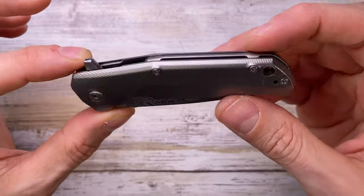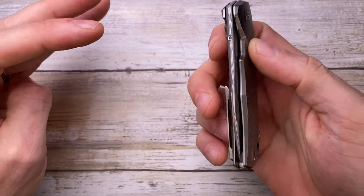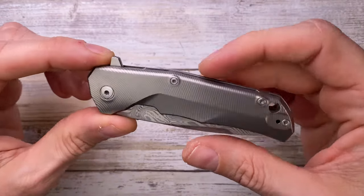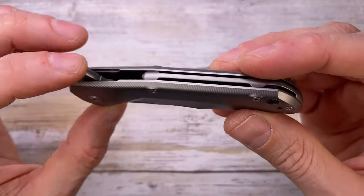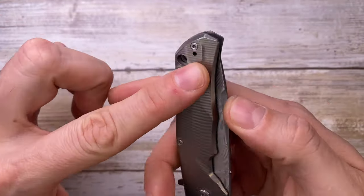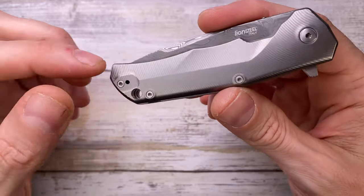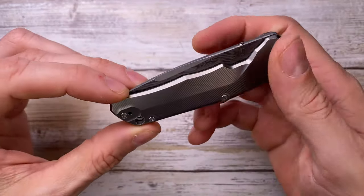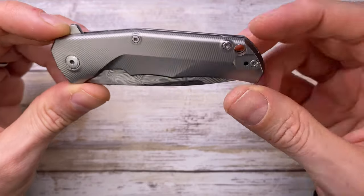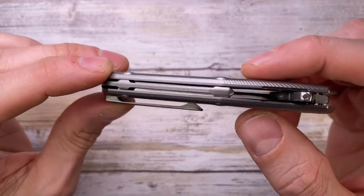It's a classy titanium frame lock with nice milling lines — nicely done, nothing to complain about. It's going to be around $350–$400 with the damasteel blade. There's cool milling on the scales, nicely chamfered and designed. What I don't really like is this side here — you have to put holes in it for clip reversibility, which ruins the clean look. I would have preferred more cleanliness on this side.